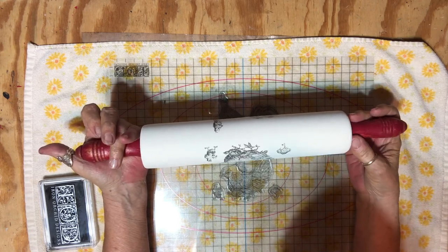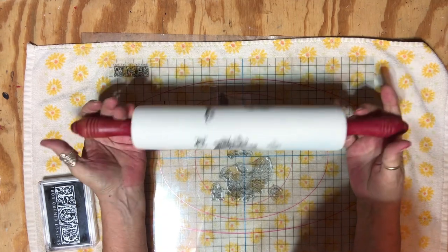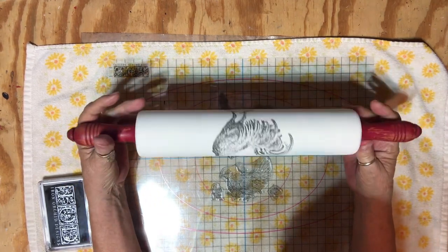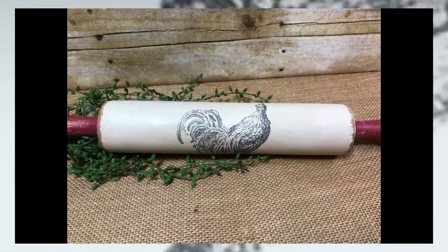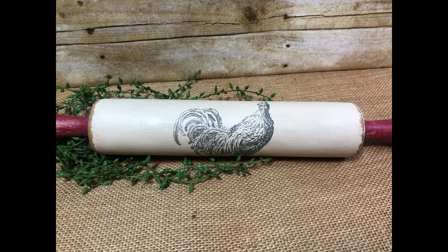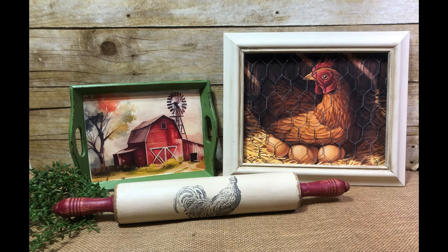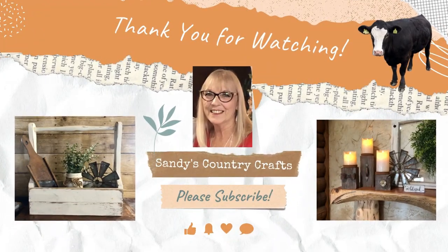Hopefully this one will sell as quick as the other one. The previous one had green handles — I'm not sure how the red handles are going to do, but I'll leave them red and if that doesn't work I'll go back to green. We'll see you next time.